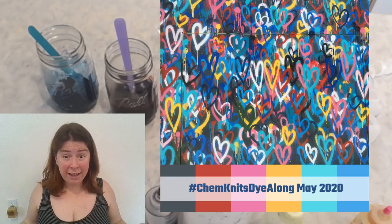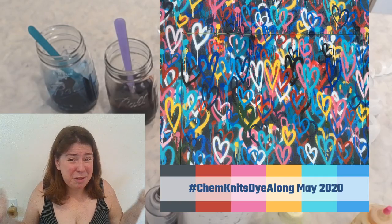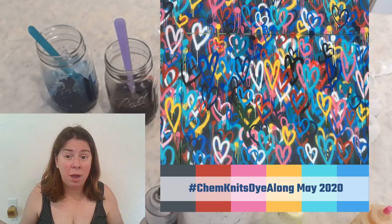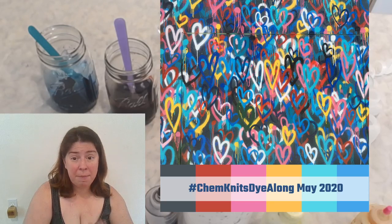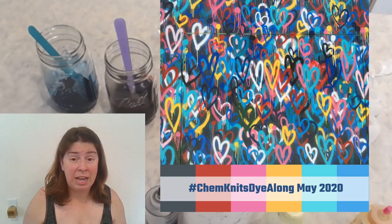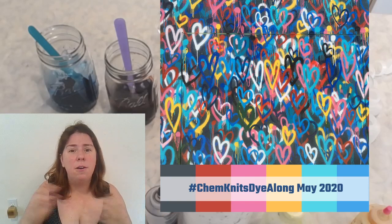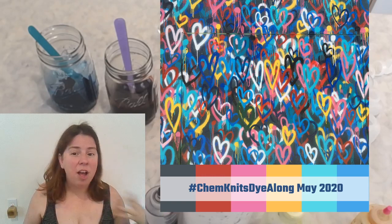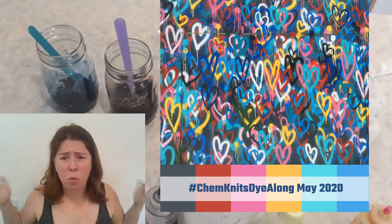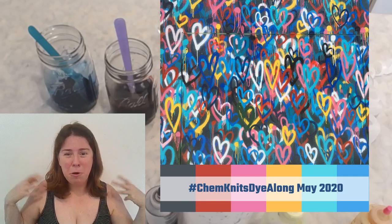What is the Chemknits dial-on? Each month I choose an inspiration photo and create some colorways inspired by it. Since it's a dial-on, I invite all of you to recreate the things I do — this is why I share recipes. Today I'll be using acid dyes on Nitpicks Stroll fingering yarn, 75% superwash merino, 25% nylon, but you can pick any yarn, any dye type, any technique you want. The goal is to show how many different kinds of colorways people can create all inspired by one photo.